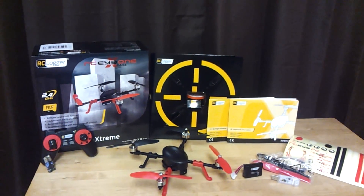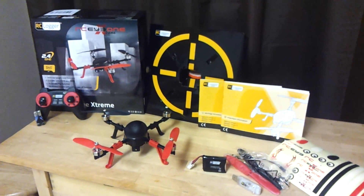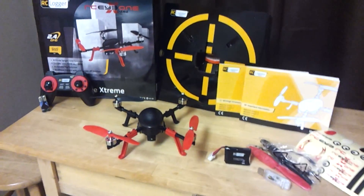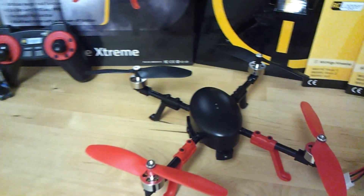We were finally able to unbox our RC Xtreme that we purchased from rcdrones.com. After opening the box, the quadcopter looks very nice. It is lightweight, but looks like a professional build. The motors are brushless.